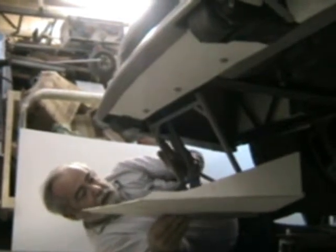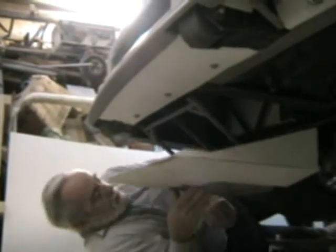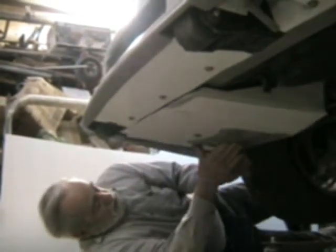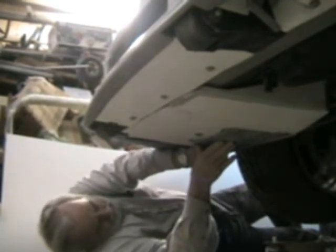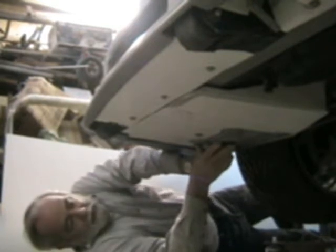I put parallel linkage on here so that they swing right back and up. All you need is some muscle to lift the battery up in place. You slide the bolts back in and your batteries are all hidden.